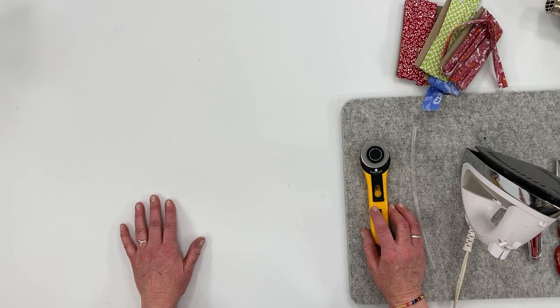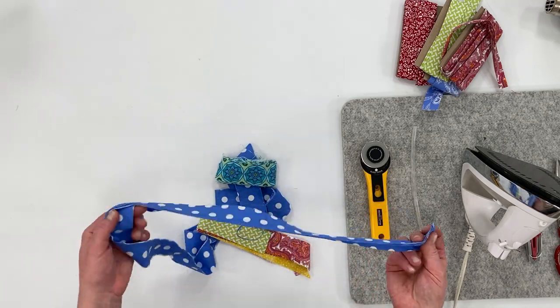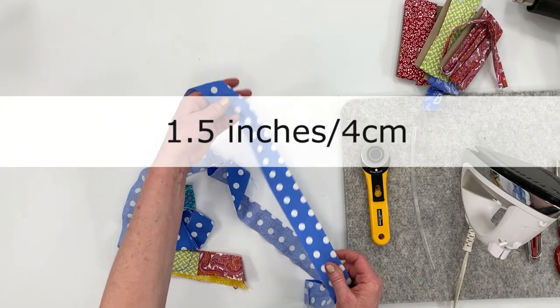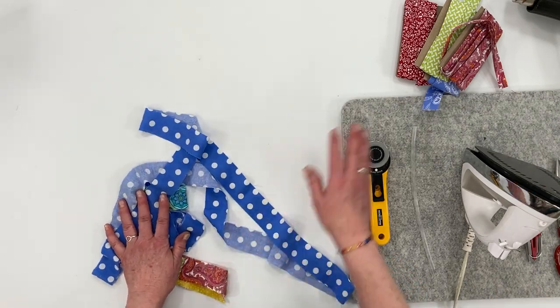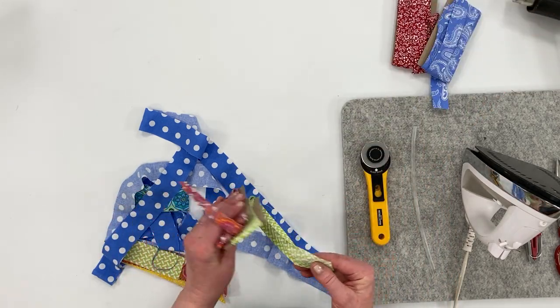Be sure to stay with me till the end of the video and I'll show you how you can join several different colors to form one shoelace with variegated colors. For the fabric shoelaces, you'll need woven fabric — this is just quilting or cotton fabric. I've cut it to one and a half inch strips, or four centimeters.